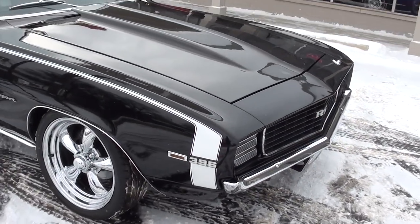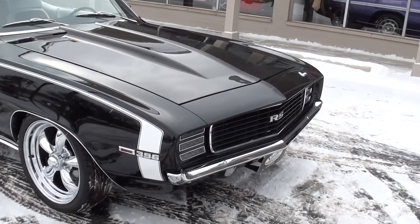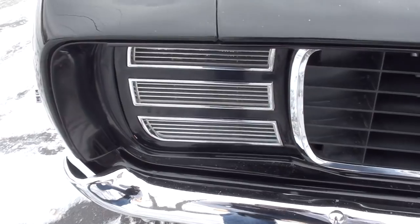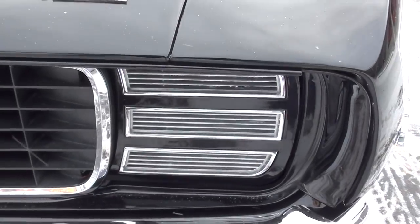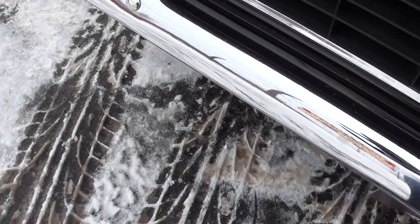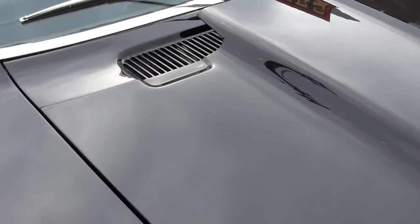Unfortunately the snow is just blowing off the building, so we're going to do our best to get through this video. It's got the RS headlights with the Detroit Speed wiring kit, so they do work. Chrome and stainless is all very nice. Again, the car has just undergone a complete frame-up restoration.